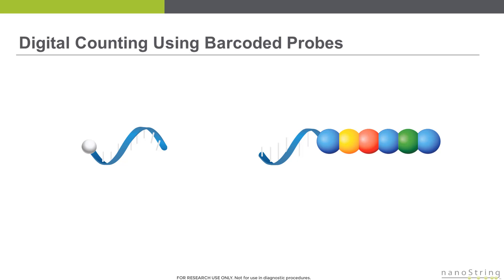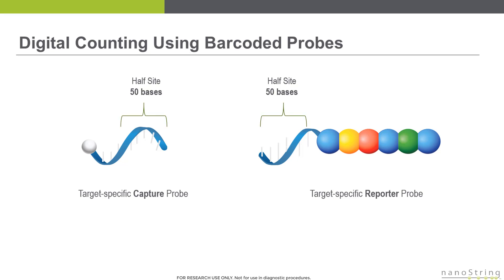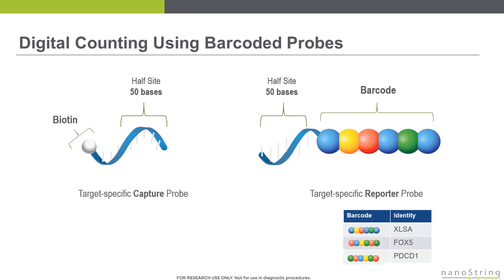The gene expression assay utilizes two probes: the capture probe on the left and the reporter probe on the right. These are DNA oligo probes. Each probe contains a hybridization region of approximately 50 nucleotides that is designed to be specific for the target of interest. The capture probe contains a biotin at the end. The purpose of this probe is to bind to and capture the RNA sample, and then immobilize it to a streptavidin-coated slide where it can be counted. As shown in the table in the bottom right,